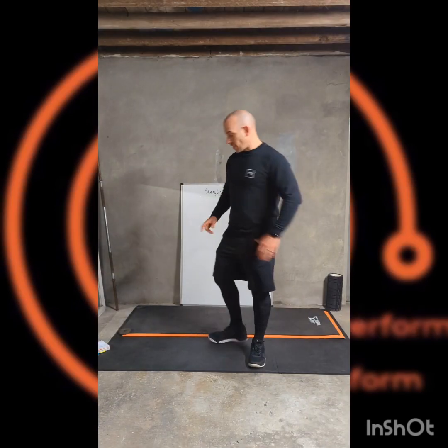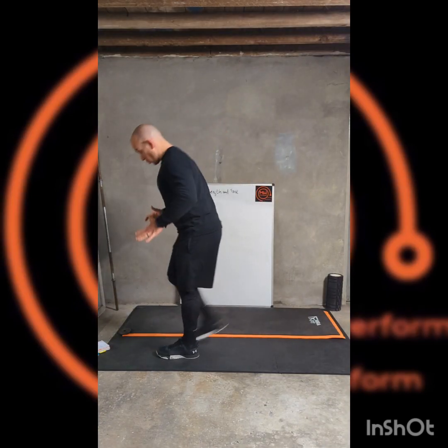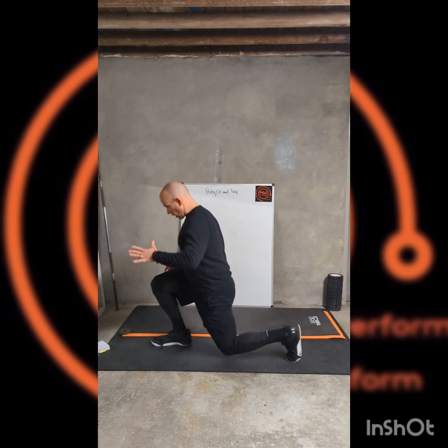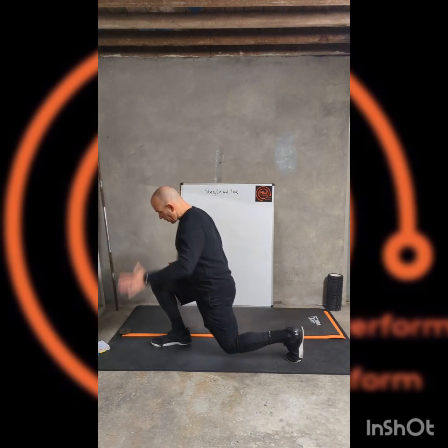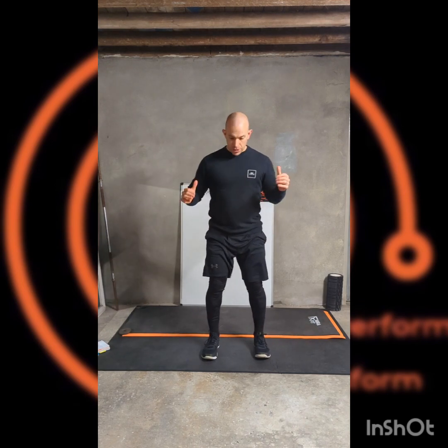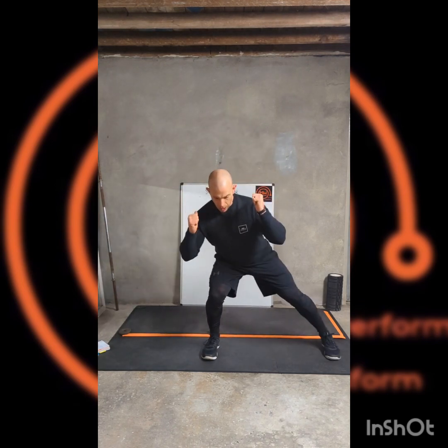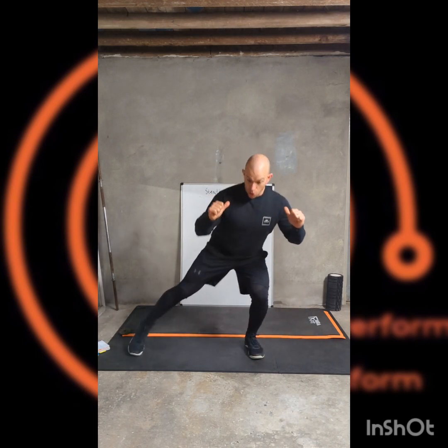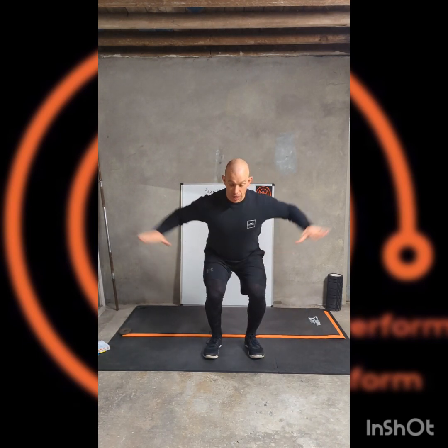Set one, first exercise: we're going to do a reverse lunge with an extra half movement up and down on each side. Then we're going to move laterally side to side — we're going to squat down and squat across with the side steps, keeping that tension on the quads by keeping everything on the same horizontal plane.